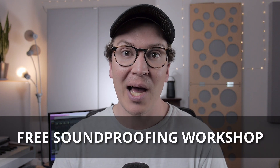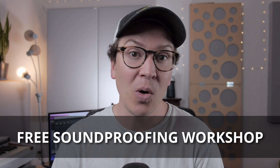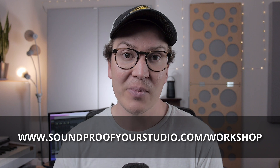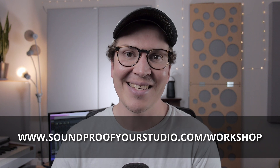Hello, and welcome to another lesson on soundproofing. Today we're talking about vapor barriers, something not super sexy when it comes to the world of home recording studios. However, very important if you are going to be building a studio with walls that touch the exterior outside. So if you're on that journey, definitely check this out. Also, I have a free resource for you — my free soundproofing workshop. It's 45 minutes of in-depth teaching going into exactly how to design and build your soundproof home recording studio. Just go to soundproofyourstudio.com/workshop.